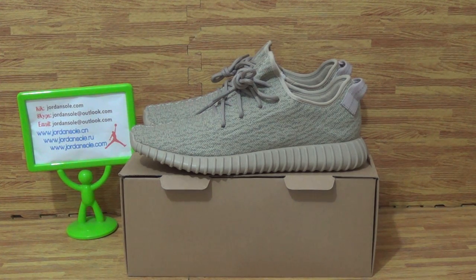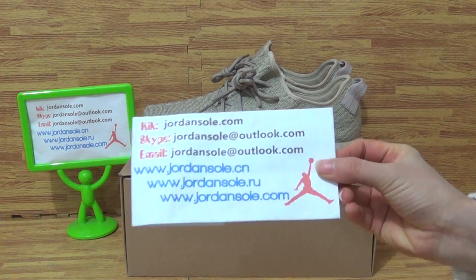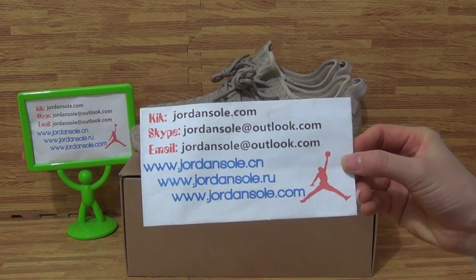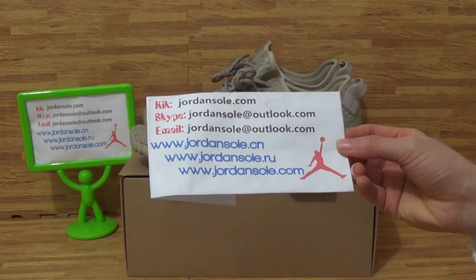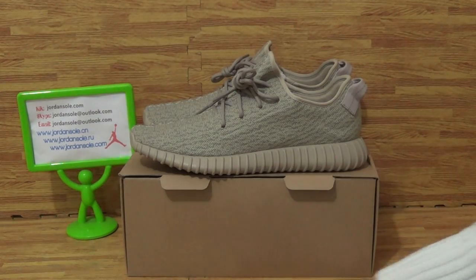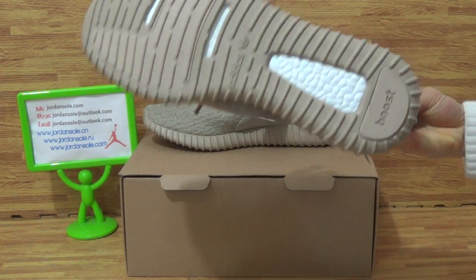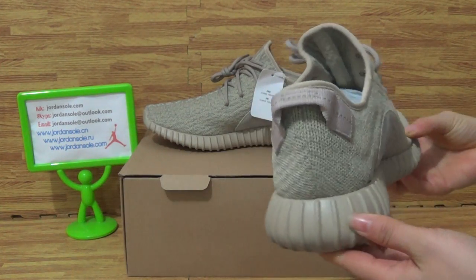Hi guys, welcome to joansaw.com — that's my website. I'm going to do a review of very cool and very nice quality shoes.